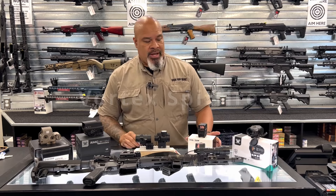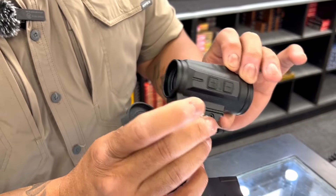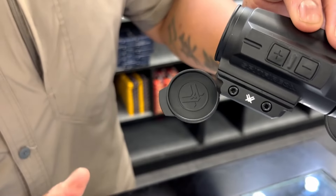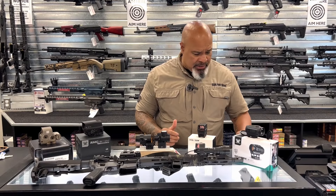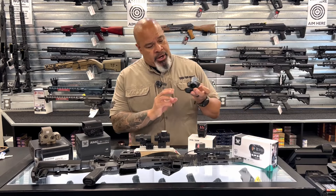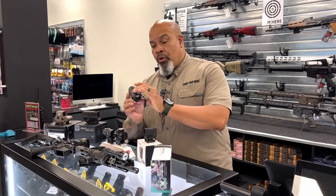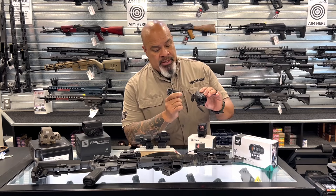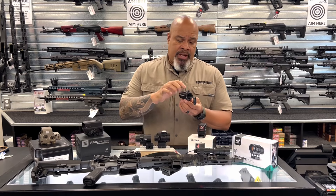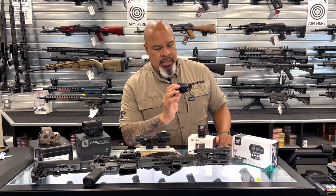We'll start with the Vortex Spitfire. This is Vortex's red dot — it's a prism optic, so what prism means is there is a magnification to this already. It'll come in a one-time magnification, a three-time, or a five-time magnification. This is a three-time magnification Spitfire HD, Gen 2. Very rugged. Battery compartment is right here on the side. Elevation and windage are on top and on the side. It comes with a Picatinny mount, so it'll go right onto any Picatinny rail you may have on your rifle.